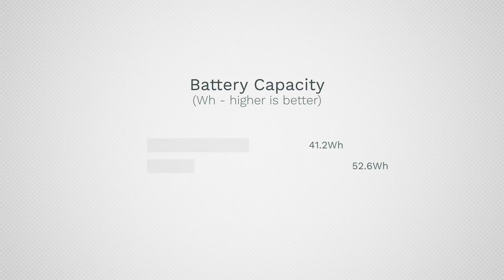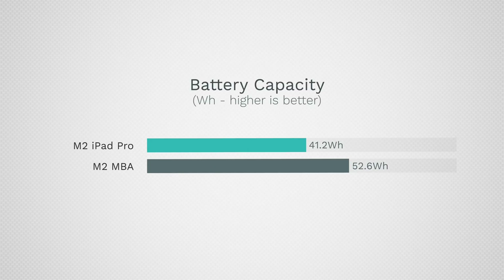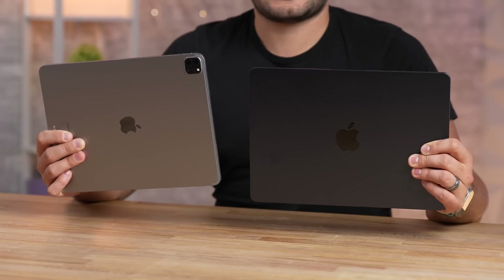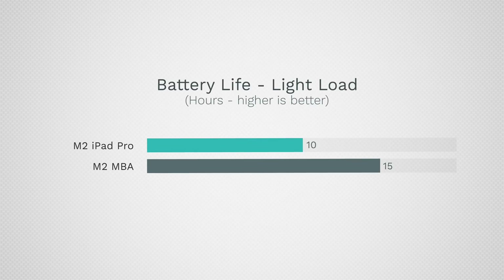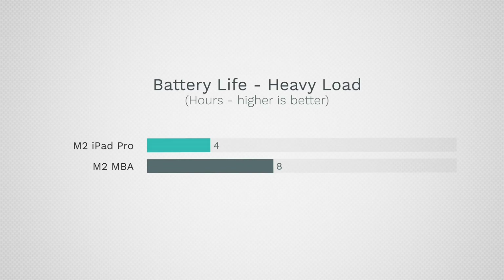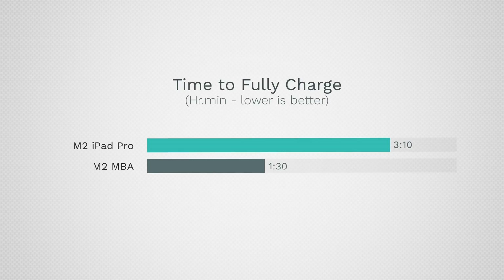For battery life, the MacBook has a battery about 27% larger than the iPad, and the iPad screen gets much brighter and supports ProMotion. For light tasks you can get up to 10 hours on the iPad compared to about 15 on the MacBook. Pushing both machines — for example doing photo editing with raised brightness — people report as low as 4 hours for the iPad compared to 8 hours for the MacBook. The MacBook also charges twice as fast using a faster charger, so it's a big win for the MacBook in terms of battery.